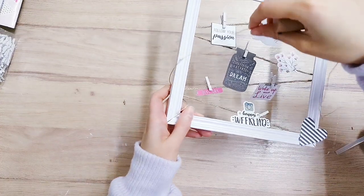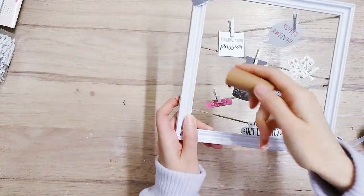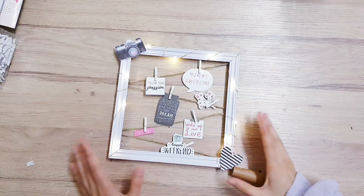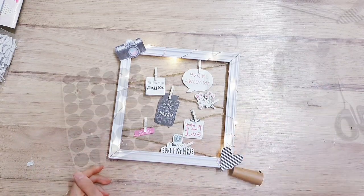This is optional, but I'm just adding some fairy lights through the frame, winding it around all the way. And look at how pretty this is — I'm really happy with it. So let's move on to the second DIY.